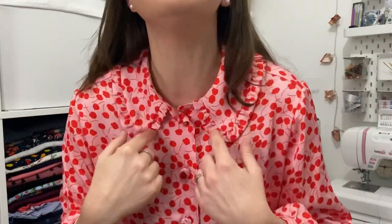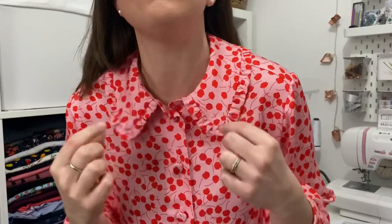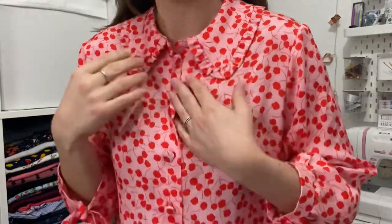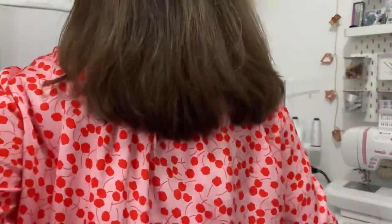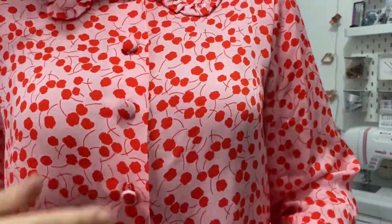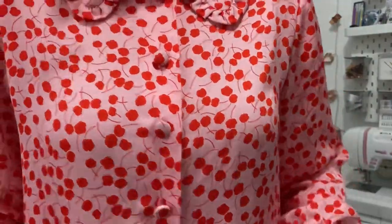It's got this lovely ruffly collar — as you can tell, it's all about the collars recently. I bought my Bakerloo dress and now this one. It's got this lovely collar with a ruffle detail. At the back it's got a yoke and then a gathered back that goes into the yoke, and it's got these wonderful ties at the end of the sleeves. And I did little self-covered buttons — five buttons down the front.